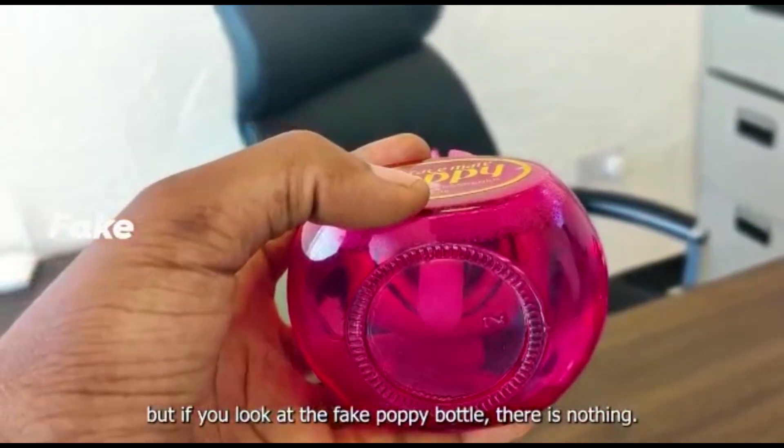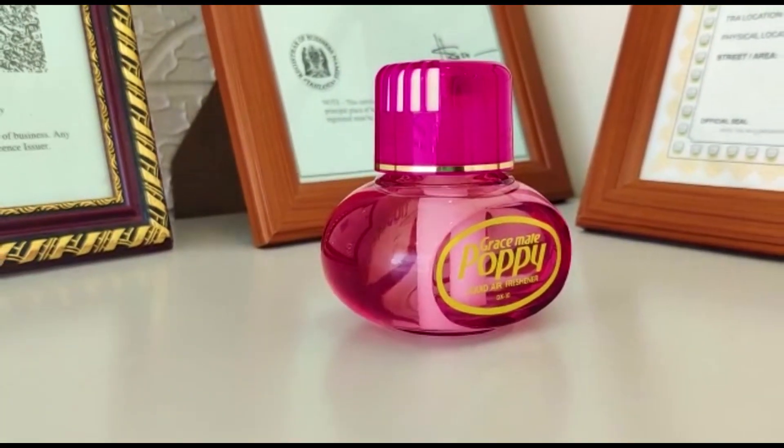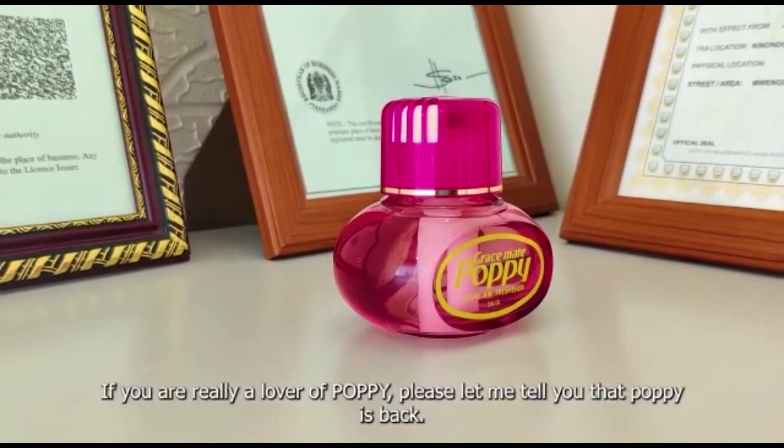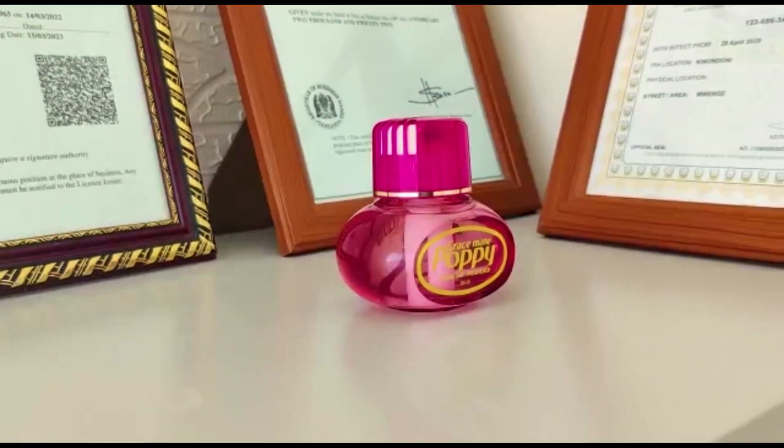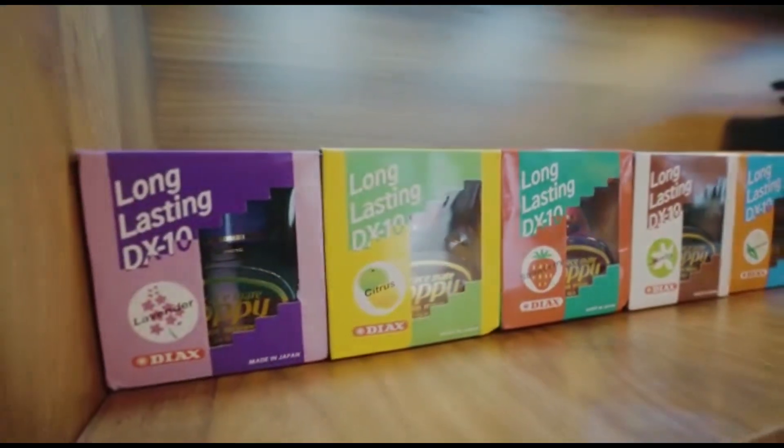Kama weni mpenzi wa popi, na mudamrefu sana ulikuwa kitamani kurudi katika popi, basi naomba ni kwambia kwamba popi bado ipo na imerudi kwa kasi kubwa sana. Tena Tanzania inapatika na original zipo za kutosia.